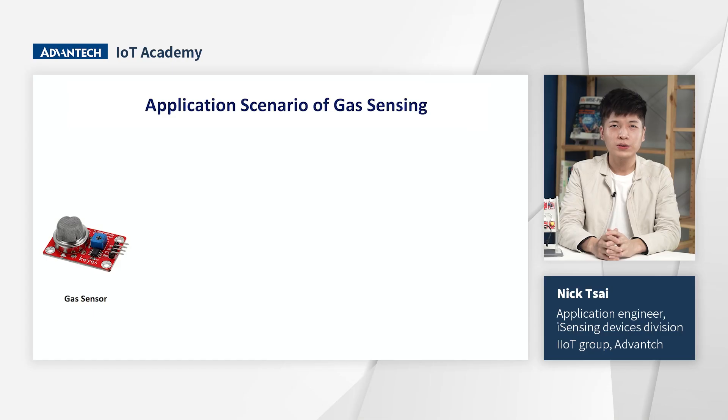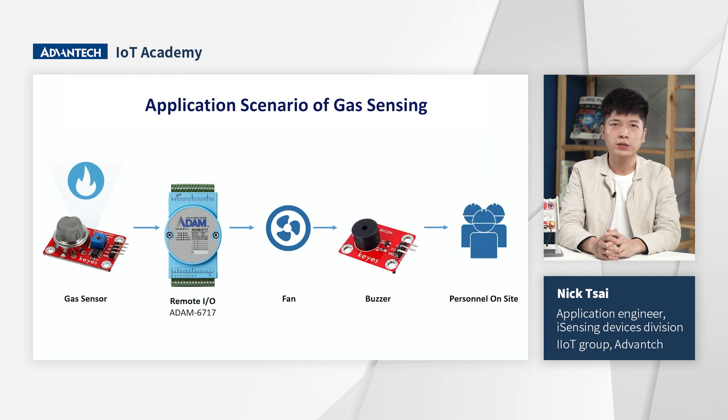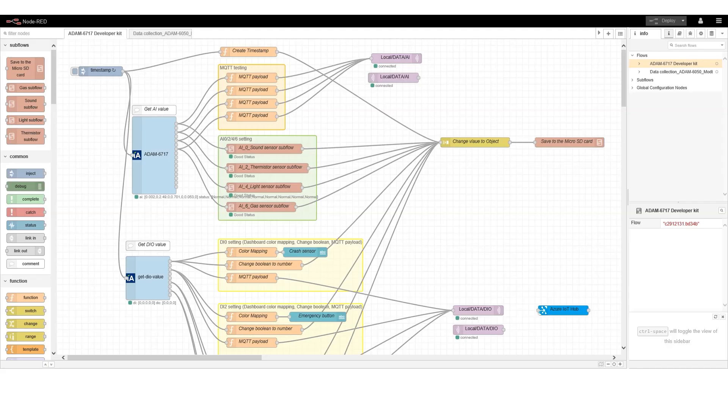These components are connected to the I/O interface of ADAM6717, such as AI and DIO. For example, we can simulate an indoor application situation with these components working together. When the guard sensor sends a dangerous alert, ADAM6717 will activate the fan to discharge the hazard and trigger the buzzer to alert on-site personnel.